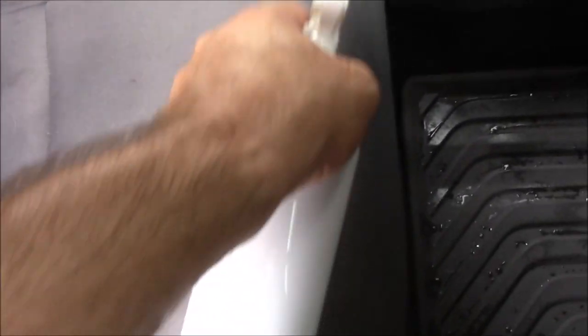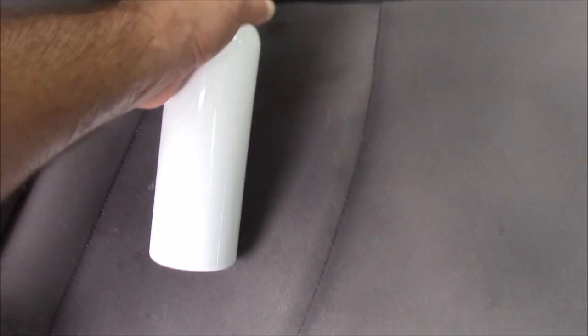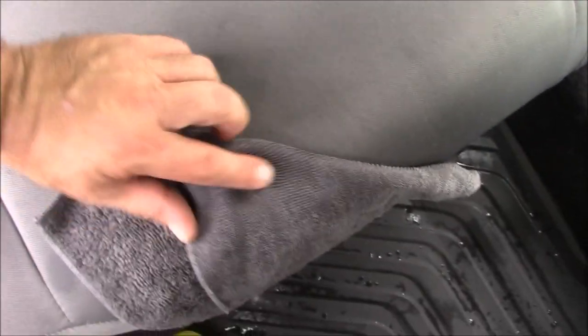Then I just lightly mist the whole seat with the cleaner. This is a very fine mist sprayer — if I had a regular sprayer on here like it will be sold with, I wouldn't have to spray as much. I've got a damp microfiber towel. Wow, this stuff smells good.